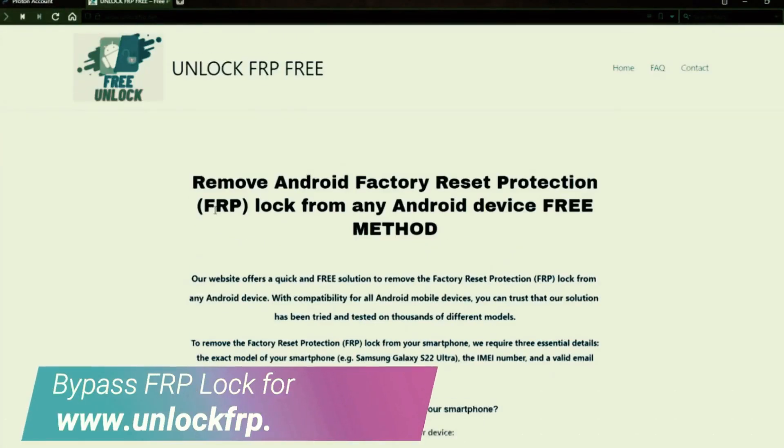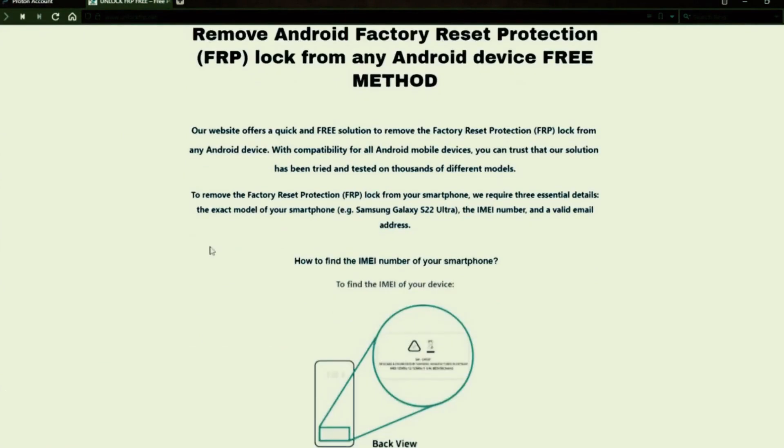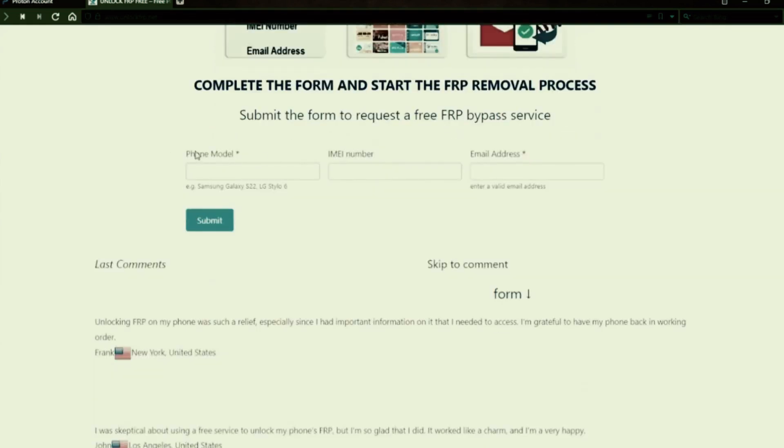For the factory reset protection unlock, you will need to access this website. Here, you will need to complete a form with your phone model, IMEI number, and email address.